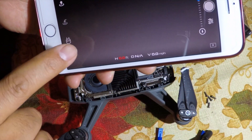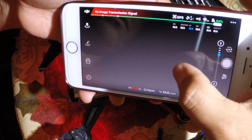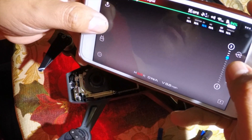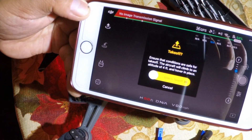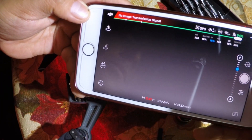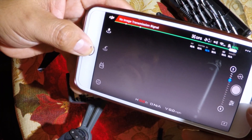This problem happens because I crashed the Spark. After the crash I picked it up and lost the signal, so you will see this warning — the no image transmission signal. Even so, you can still operate the drone, you can fly it, it won't be an issue — but you won't see any video.